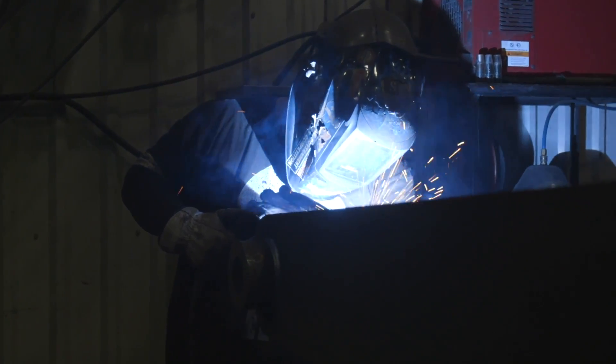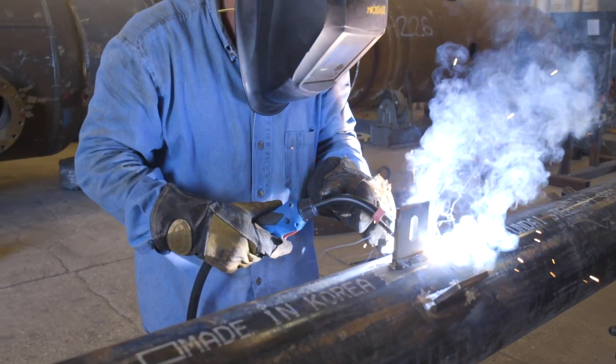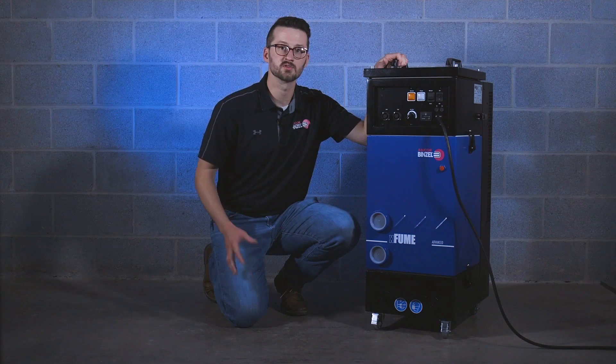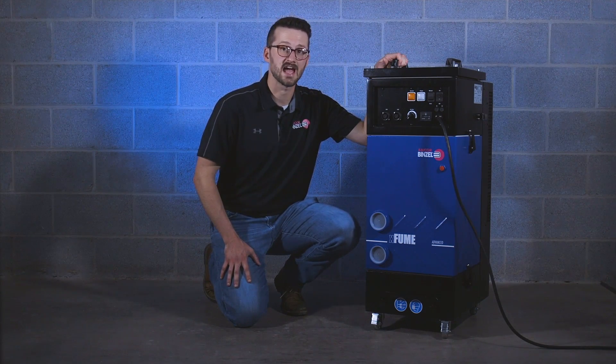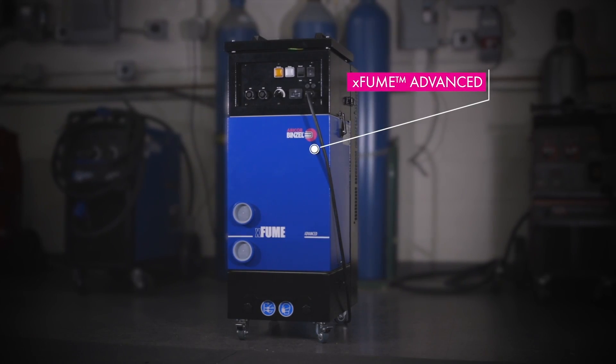If you don't extract fumes at the source, they will blend with the ambient air in your facility and higher volumes of air will need to be moved in order to extract those fumes, which means a more costly solution. Fume extraction torches are great, but that's only half of what you need. You also need a vacuum system that can provide enough power to pull the fumes through the system to be filtered. The minimum pressure needed to efficiently extract welding fumes is between 50 and 85 inches of water column. Without that, you've got a garbage fume extractor.